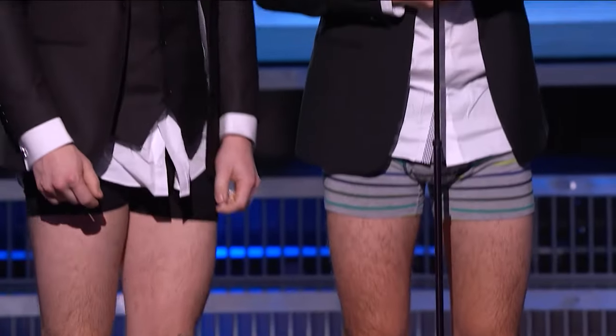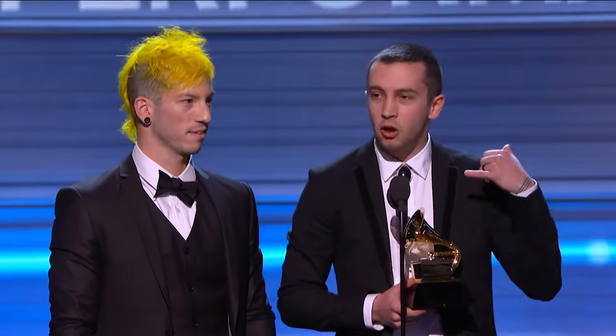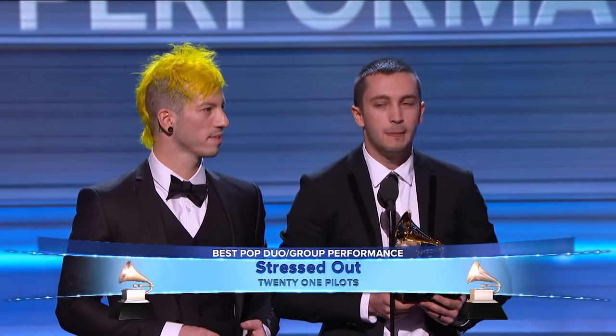The first song is the hit single Stressed Out from the album Blurryface, and for this song they even got a Grammy in 2017 for best pop duo group performance. The studio production of that song uses quite a lot of samples and processing, so let's have a listen to one of Josh's live performances, how he interprets the song, and then we break things down.